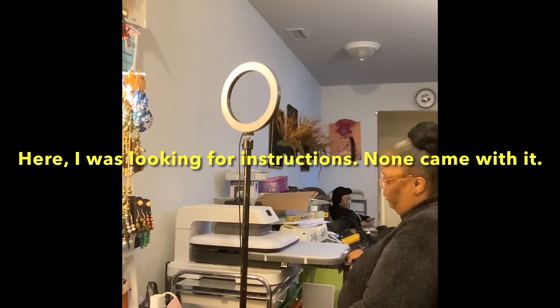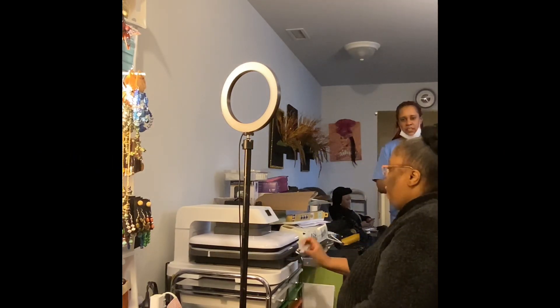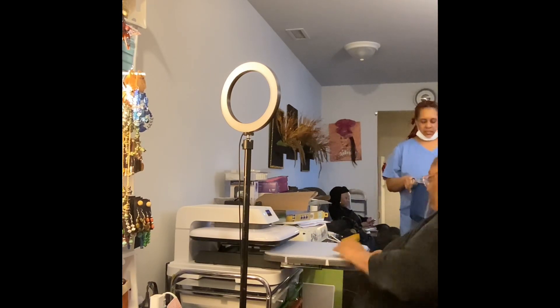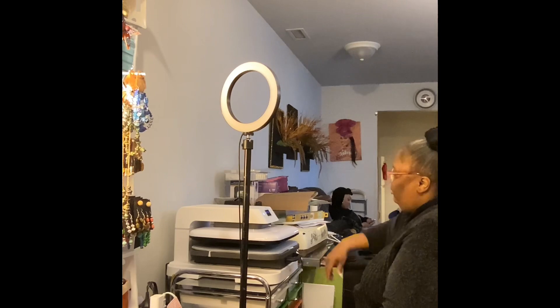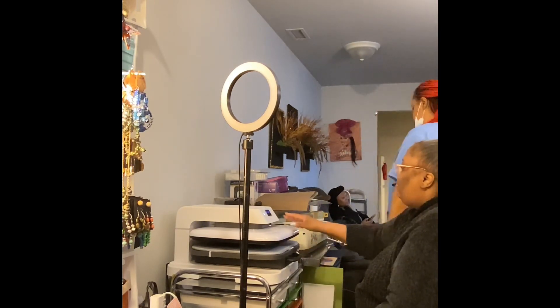I was looking for instructions — there were no instructions in the box, in the machine, nowhere. But it's really self-explanatory, so hey, kind of don't need the instructions. I pulled out the drawer — I'm loving it. I was still looking for instructions thinking they hid them in there, but they didn't.